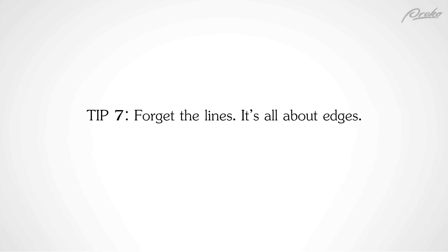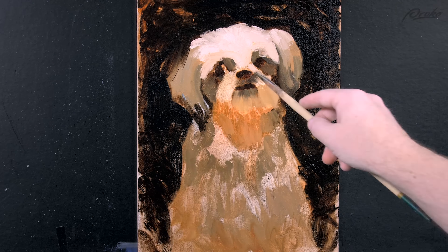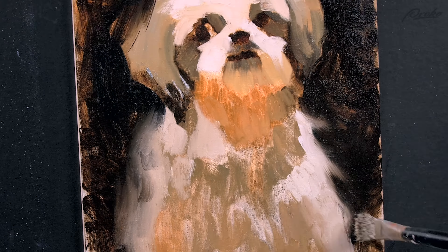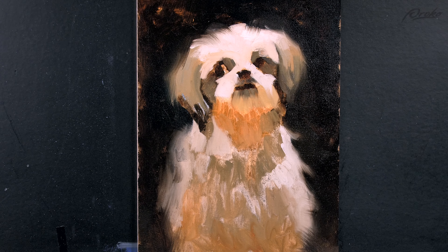Tip 7: Forget the lines — it's all about the edges. When you start painting on top of a detailed line drawing, you may be hesitant to cover up those lines with paint and lose the drawing. But when working with real wet and juicy paint on a canvas, you eventually have to cover up the lines and work the shapes back and forth into each other in order to manipulate the edges in interesting ways. In fact, edge variation is one of the most overlooked and underused techniques in digital painting, and it's probably the single most important trait of an artist's style — other than color — which distinguishes you from other artists.